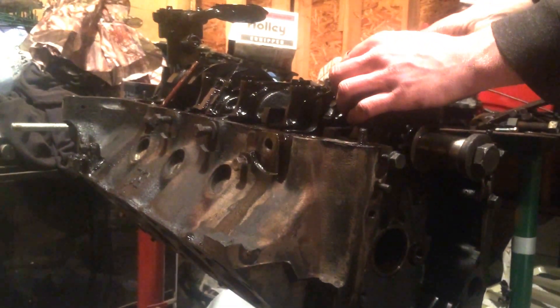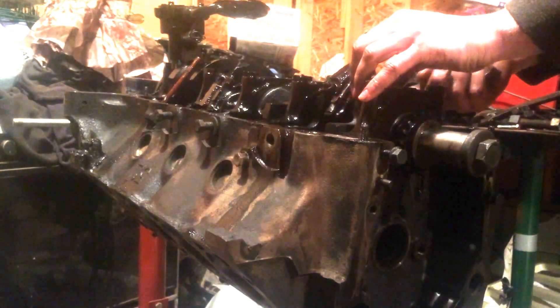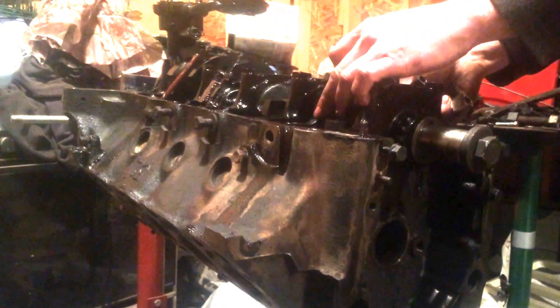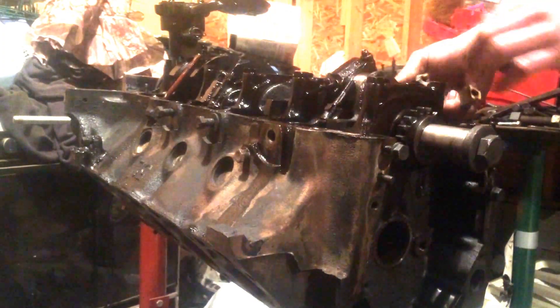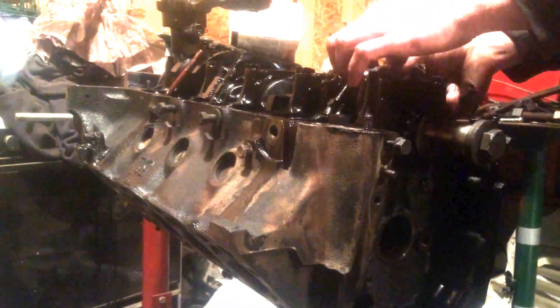Make sure the studs don't scratch the crank. Whenever you're removing the pistons, I find it real easy for them to come out if you just coat the whole inner cylinder with oil.